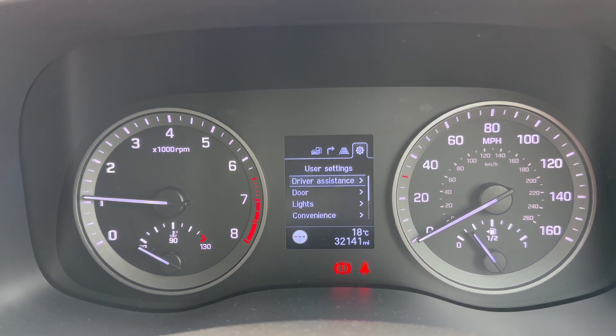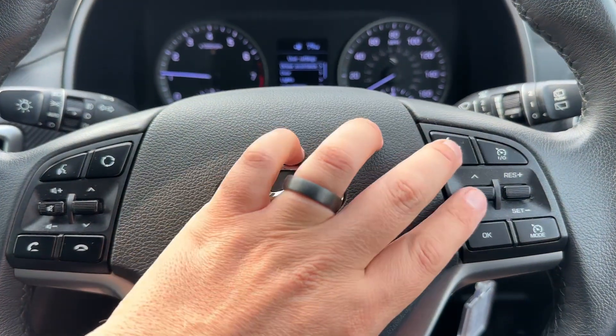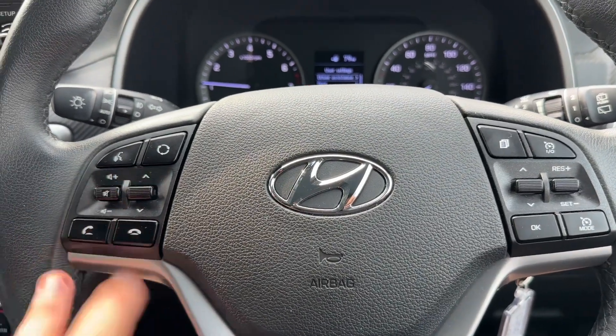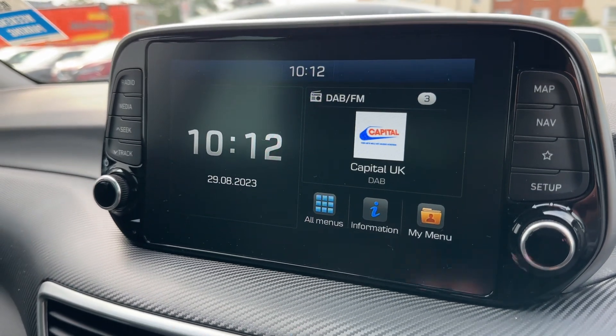That is done using the buttons just here. We have cruise control and speed limiter over that side as well. On the left hand side we have stereo and phone controls.